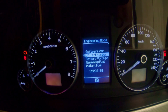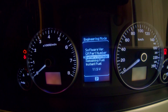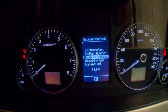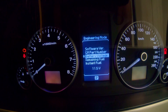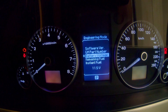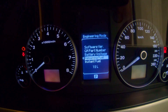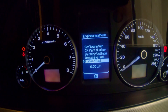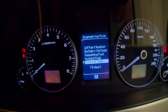So you've got your software version, GM part number, your battery voltage — which is really handy. I've used it a couple of times when trying to work out whether my alternator's been charging or not, and it's been very helpful when I've changed my alternator twice. Your remaining fuel — I think I'm a bit low, down to 12 liters — and instantaneous fuel, same as your normal trip computer function.